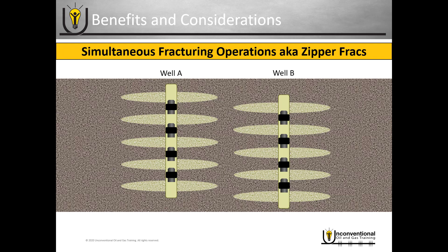Once zipper fracturing has been implemented, it can significantly increase efficiency with plug and perf to the point where it's not really a downside anymore. Depending on how long you're fracturing each stage and how long it takes to run the wireline crew determines how efficient you are. You can also do this on a large scale, bringing out multiple wireline crews or multiple frac crews. Some operators practicing this technique have reported essentially eliminating the non-productive time between each stage, assuming everything goes well with the wireline run and the fracturing.